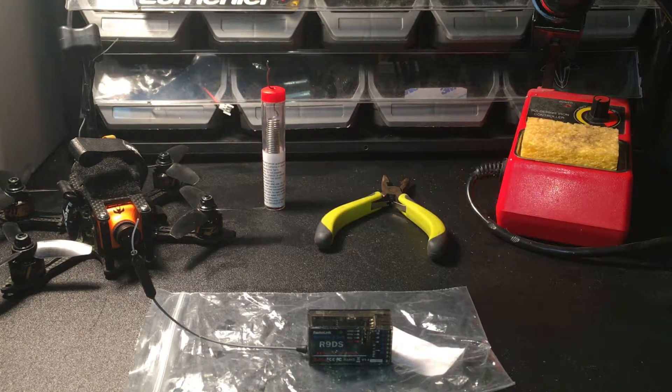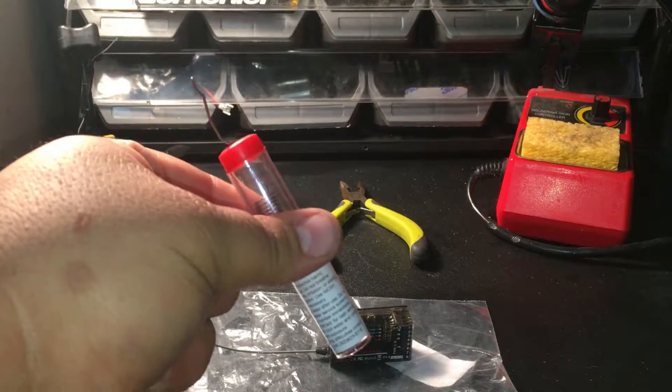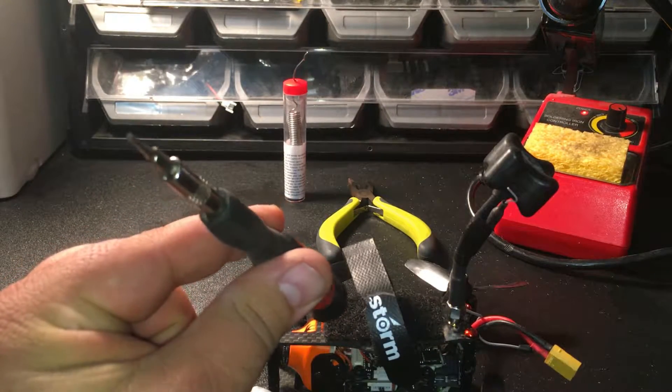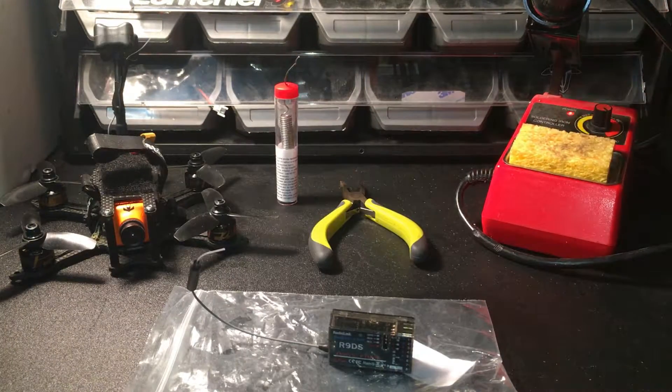For this repair you're going to need the R9DS receiver, a pair of needle nose pliers, some solder, a soldering iron, a screwdriver with a torx head, and of course the Loki.